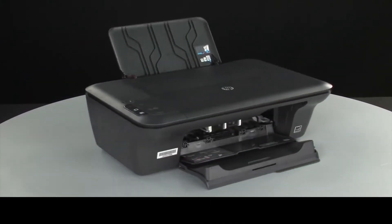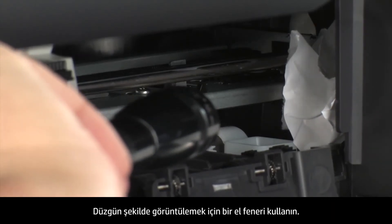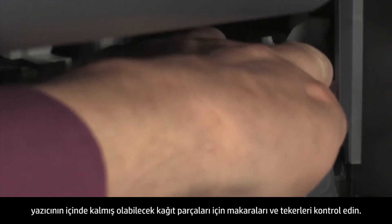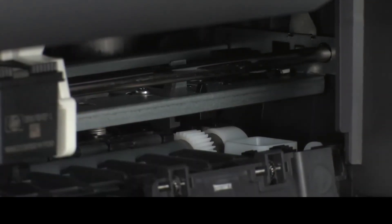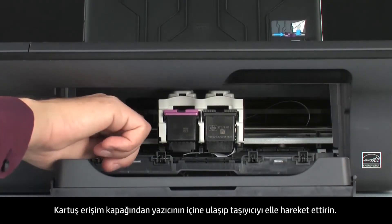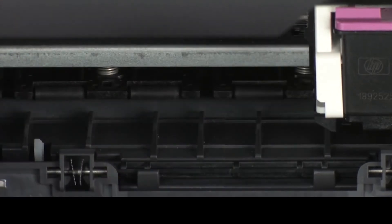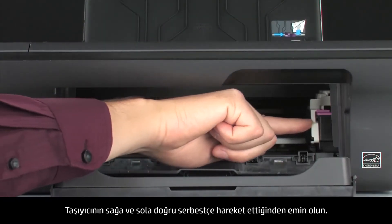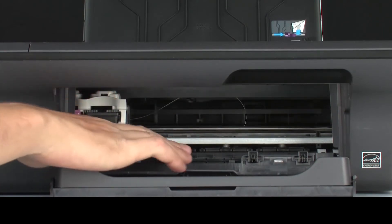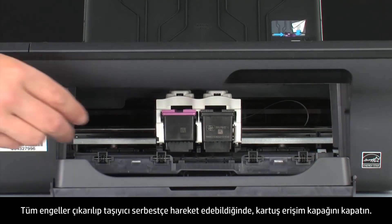Turn to the front. Look inside the printer and check for obstructions around the carriage that could prevent it from moving — use a flashlight for proper viewing. Remove any obstructions found. If paper tears when removing it from the rollers, check the rollers and wheels for torn pieces. Reach inside through the cartridge access door and manually move the carriage, removing any obstructions found while moving it. Ensure the carriage moves freely from all the way to the right to all the way to the left. Once all obstructions are removed and the carriage can move the full width of the carriage path, close the cartridge access door.